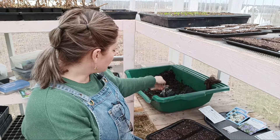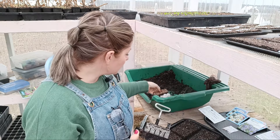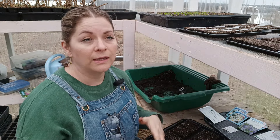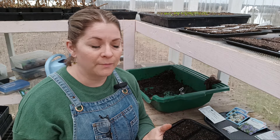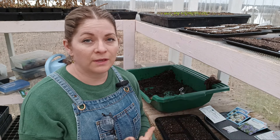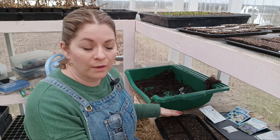I have my soil blocker tool here and this is pretty much all you need for materials. You don't have to store a bunch of trays, which can get bulky, and if you put them in the sun or the heat they end up crinkling and cracking and just degrading over time. I do have plug trays from Bootstrap Farmer — they've held up really well for me — but I've been gravitating towards soil blocks more and more.